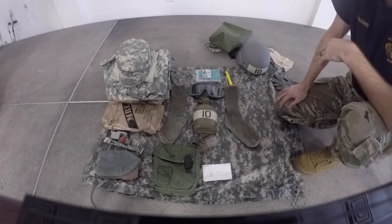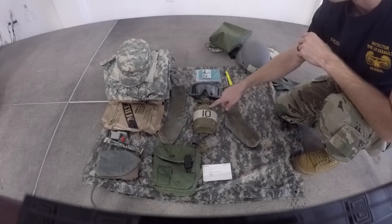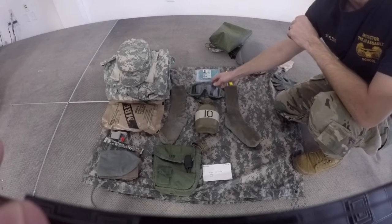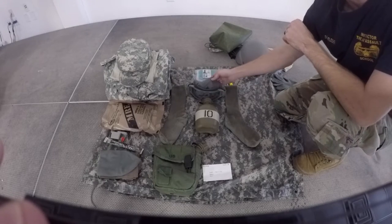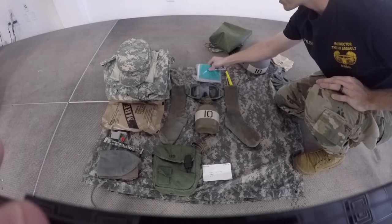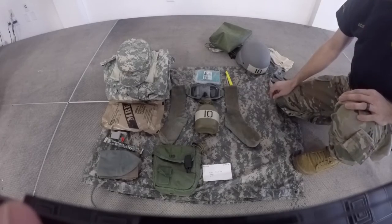Then we will inspect your 1-quart canteen, ensuring that the roster number is to the sky and the fill port is towards the top. Next we will inspect your goggles, ensuring that the clear lenses and the dust cover are present. Then we will inspect your ID card, your notebook and your ziplock bag, as well as your pen and your highlighter, ensuring that the pen is towards the inside.